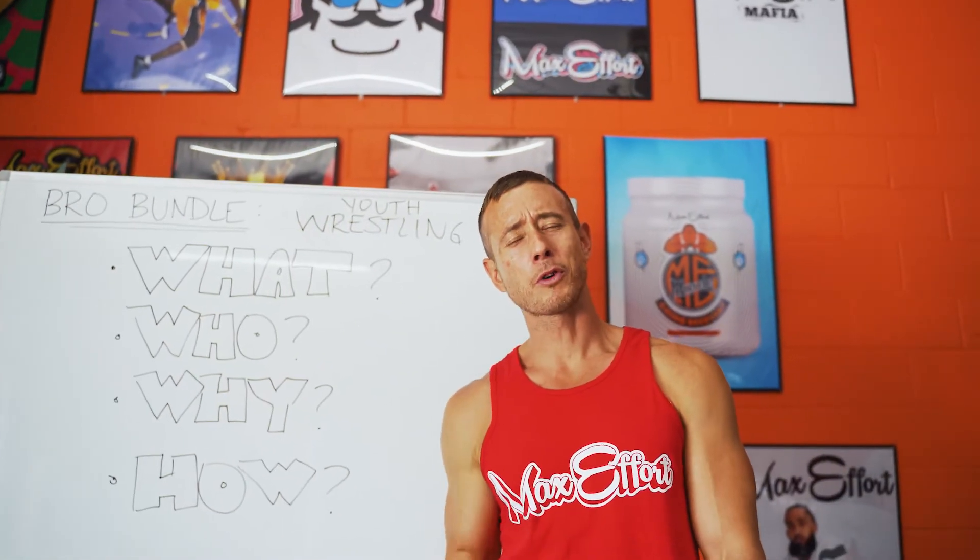Why do you need the Youth Wrestling Bro Bundle? You know the answer to this, but I'm going to tell you anyway — you're not eating enough green vegetables. None of us do. That's why you need our Great Tasting Greens formula. And Amino Recovery is formulated specifically for combat athletes like yourself.